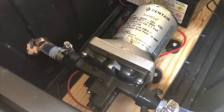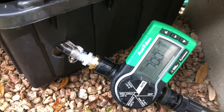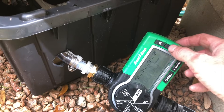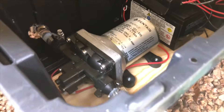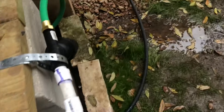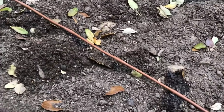Since this is an on-demand pump, as soon as the timer turns on, the pump will turn on. I'll show you how simple this is.